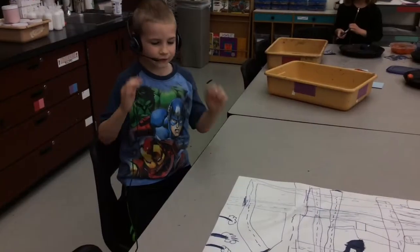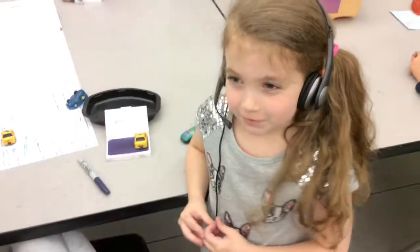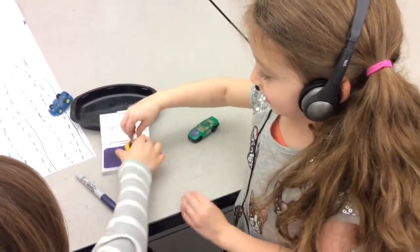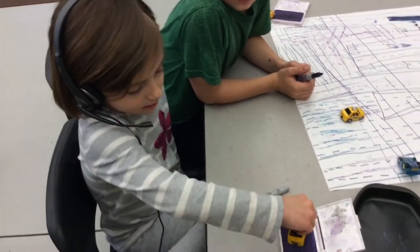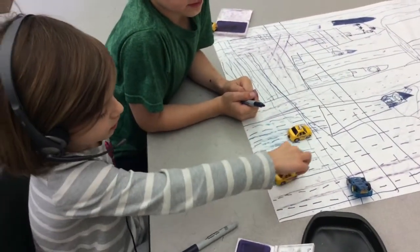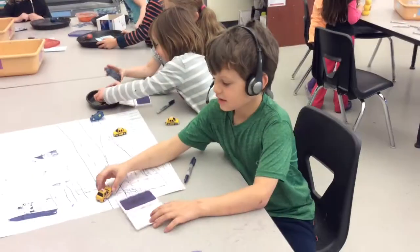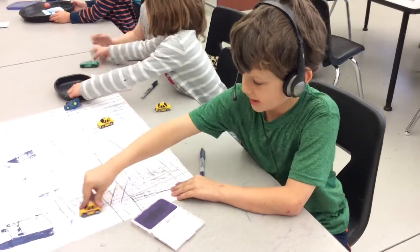The first thing that we did is draw the tracks. The first thing that we did is roll the cars in the ink. After we put the cars in the ink, then we drive it on the road. Whee! Sometimes you have to go back and get some more ink to make it work.